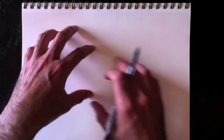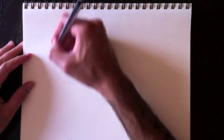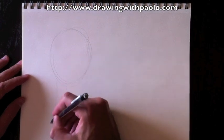Welcome back everyone, welcome back to Drawing with Paolo. Today we're going to draw a tiger's body lying down on the page. We're going to start with its round head at the top, and he's going to be like the last feline we drew, sort of lying down very gracefully.